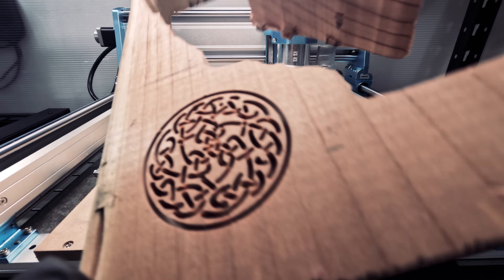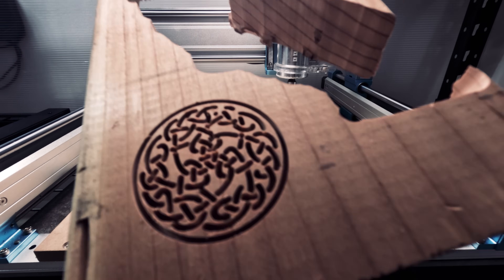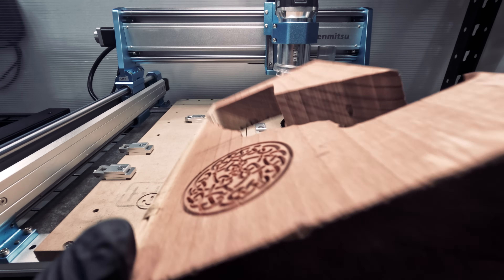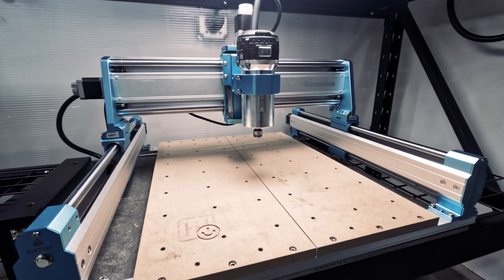Today we tried a little bit of everything from acrylic to wood to metal, and we got consistently good results. This is really good for a desktop CNC. Those are all our tests with the Genmitsu 4040 Pro Max. Most importantly, we love the performance with almost all the materials. It was easy to put together, easy to operate, and easy to fit in any corner of our shop.